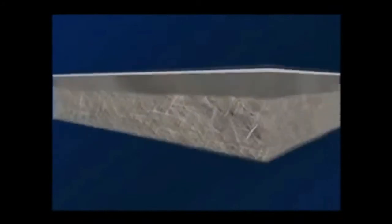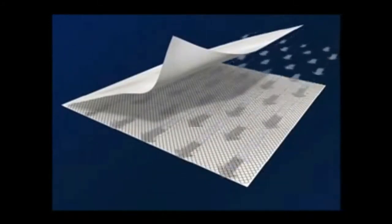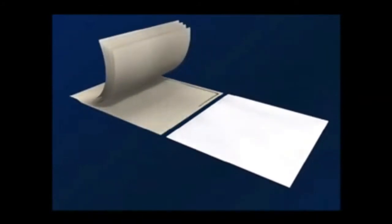Sheet membrane using Hydronautics automated casting equipment. We begin the process with a fabric support base and then coat it with a sheet of feed channel spacer. This provides turbulence and creates space between the membrane sheets to allow uniform flow of the water to the entire membrane surface.